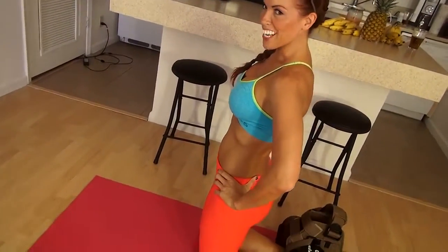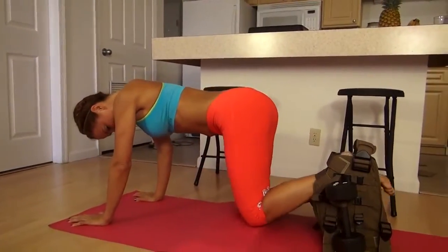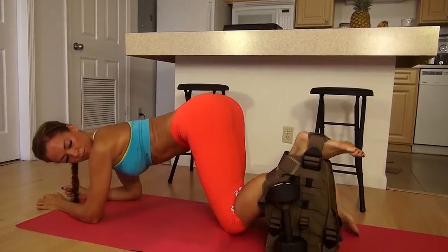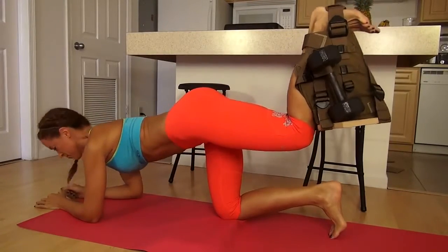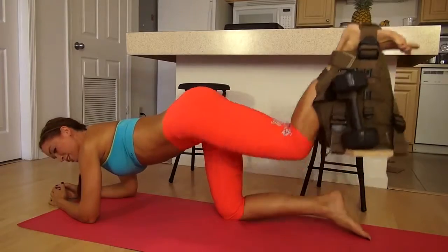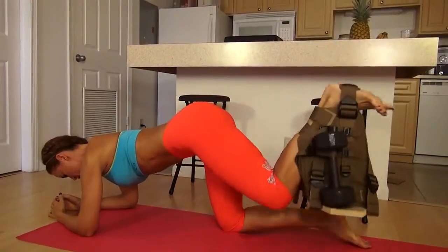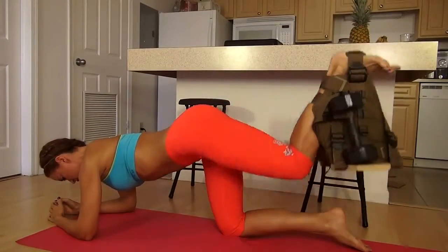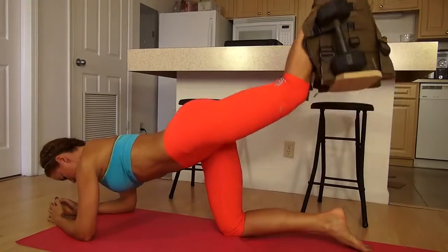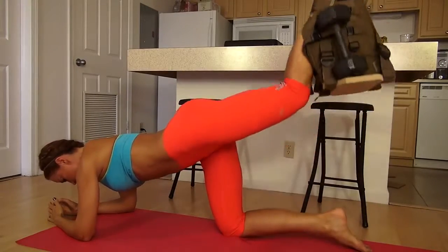Okay, one more set. One more set. Let me move this one up. If I didn't say it earlier, we're building that glute. One more set. Important thing on the third set — everything's tired. Make sure you're controlling all the way down, as well as up.